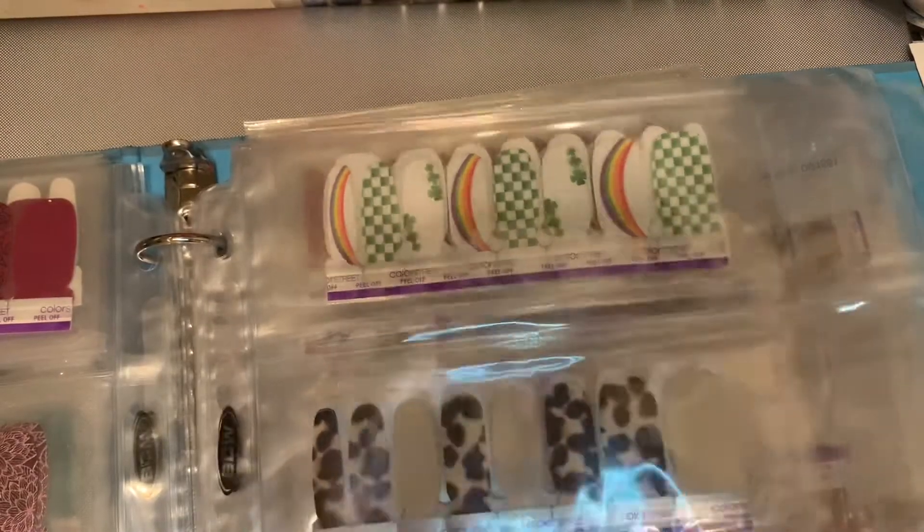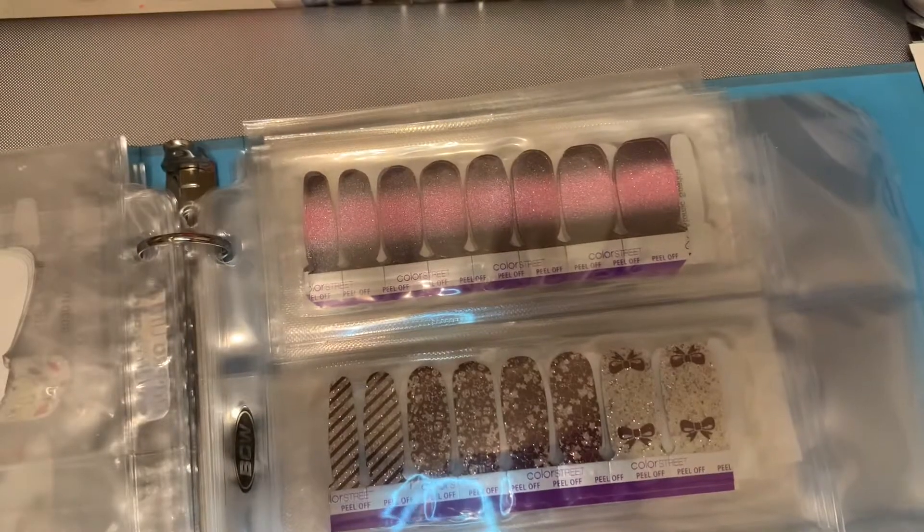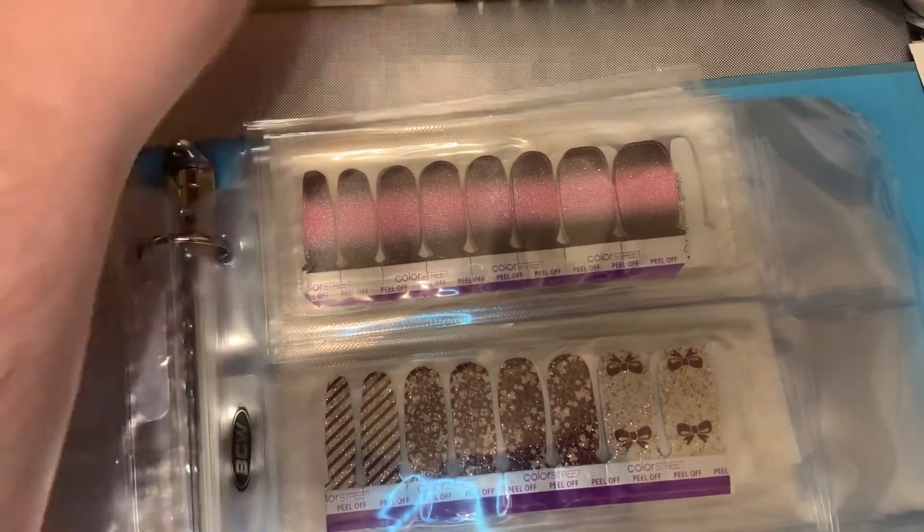So these are my design ones, and now we're going to go to design glitters, which are nail art.